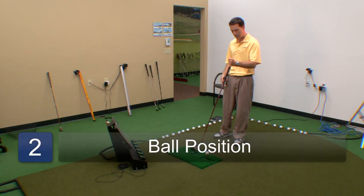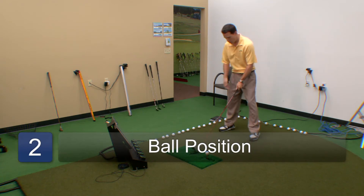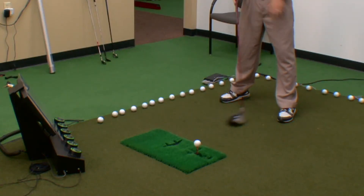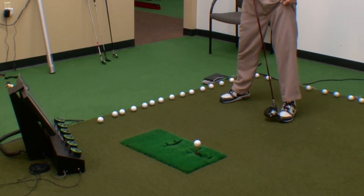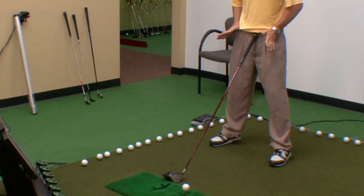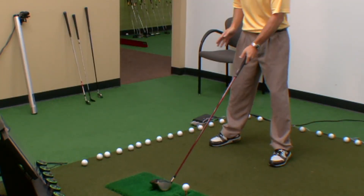So we tee it up nice and high, and as we set up to it, we want to set it very close to that front foot. You could even use the instep of your foot or your big toe as a guideline. As far as the width of your stance, definitely a little wider than the other clubs. You want good stability with the driver.